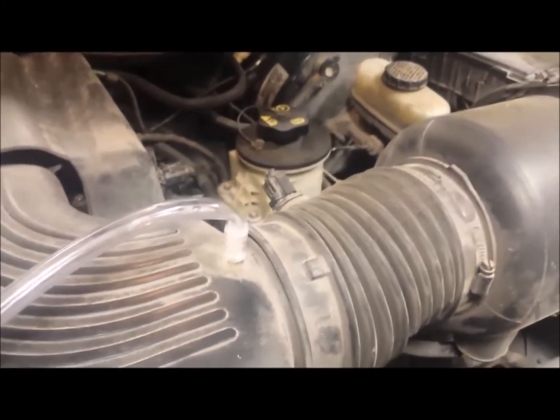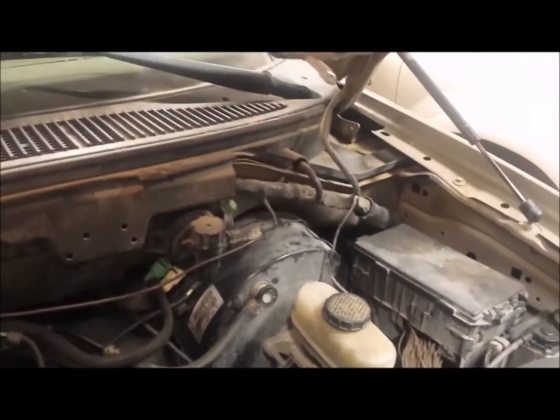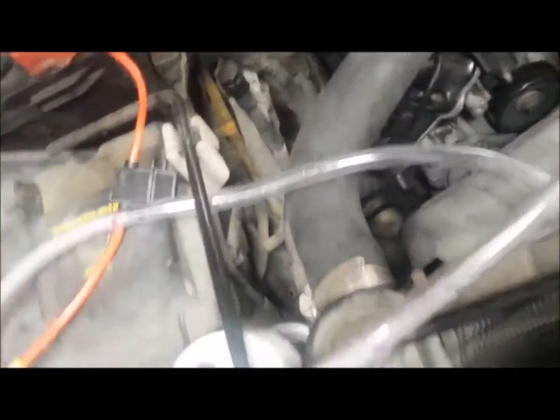In my electrical system, I have a relay off my electric fuel pump that connects to this relay here. When that relay kicks on, it connects the positive wire down to the fuel cell. I have a 30-amp fuse on this — right here. It's running at probably around 98 to 100 degrees, so that's not too bad.